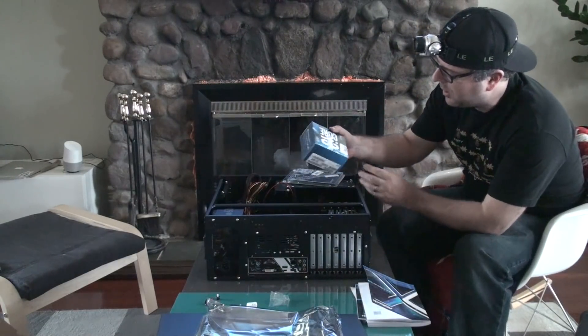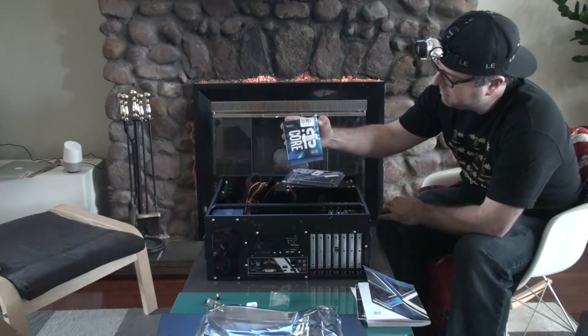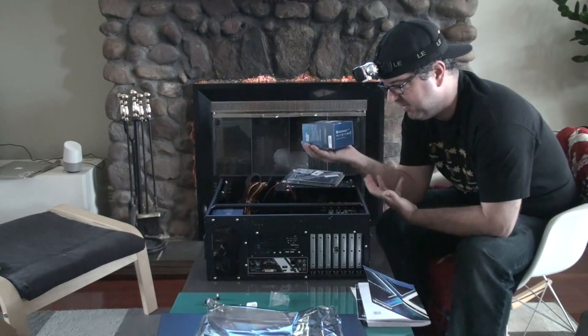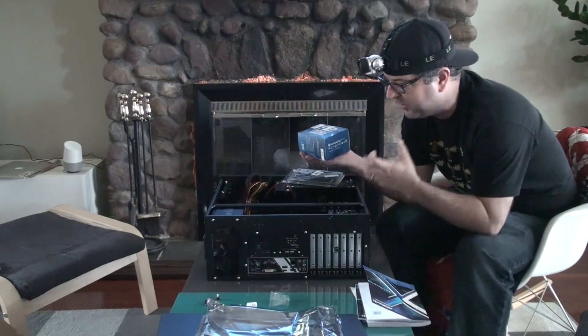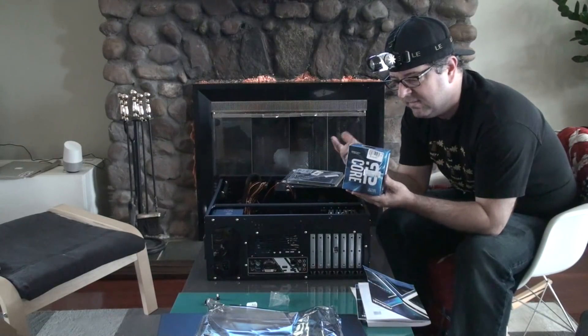And the Core i3 processor — it's an i3-7100, which at the time of making this is the latest. It's only a Core i3 because it's just a server. This is just to hold files and do the lightest amount of work, so an i3 is plenty.